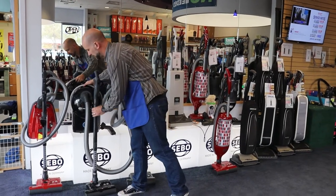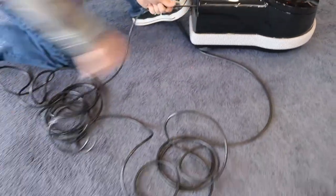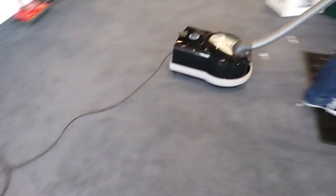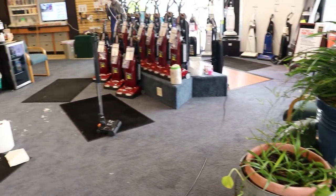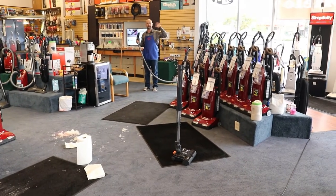To begin with, this has a 40-foot cord reel, which I believe — and I may be mistaken — but I believe at this time this is the longest cord reel of any real vacuum cleaner. So realistically, you can probably plug this in in one place in your house and vacuum your entire house.